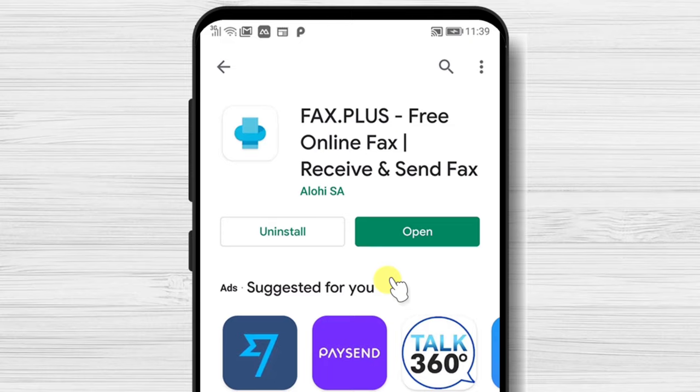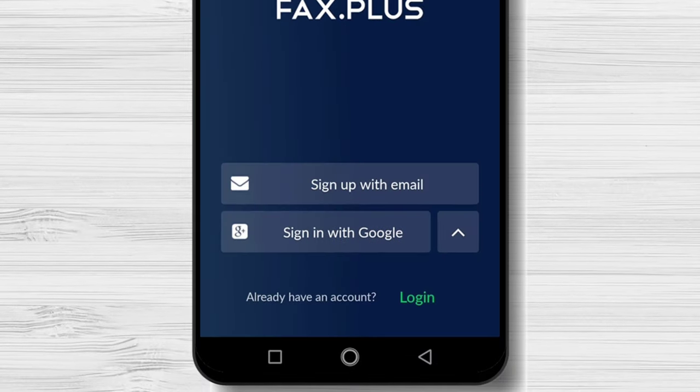After the install is complete, just tap on Open. Here you can sign up with an email or sign in with Google.